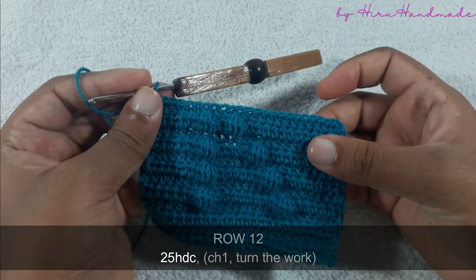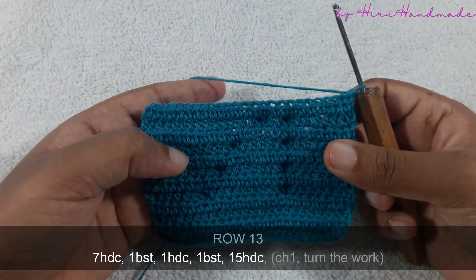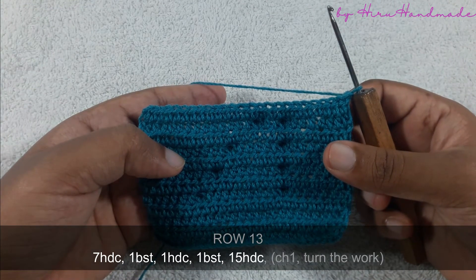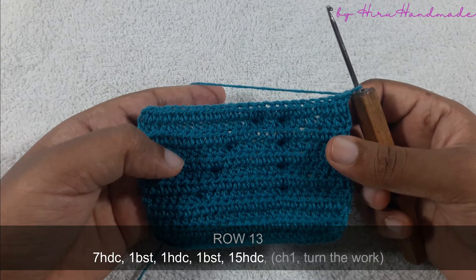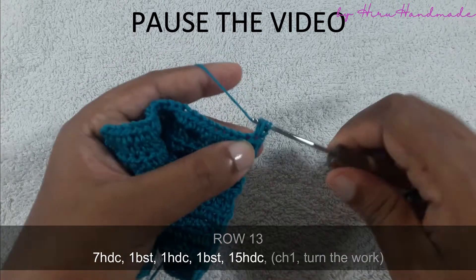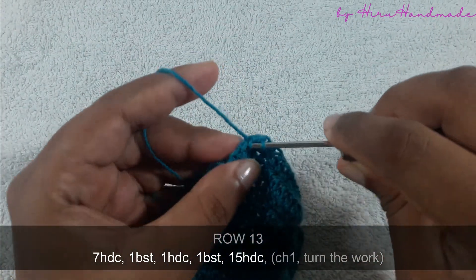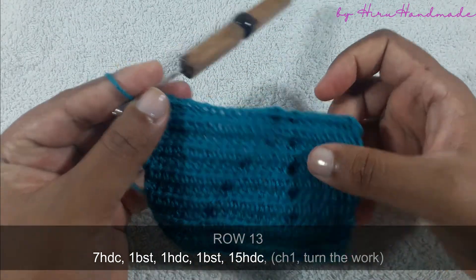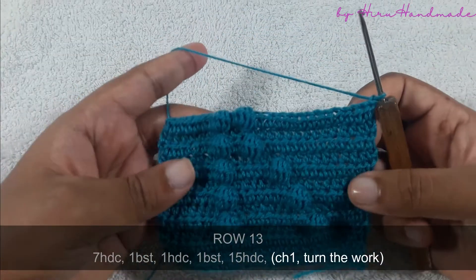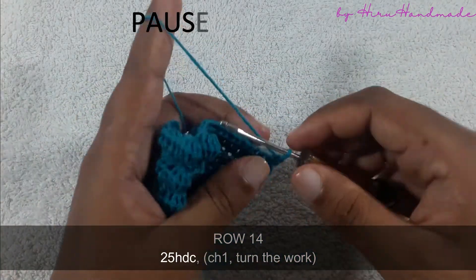Now I have completed that row. Chain one and turn the work, and the next row is going to be seven half double crochets and a bubble stitch, then one half double crochet and a bubble stitch, then 15 half double crochets. Now I have completed that row, chain one and turn the work, and the next row is going to be a row of half double crochets.